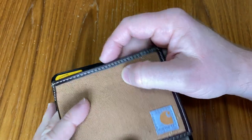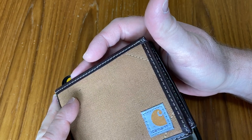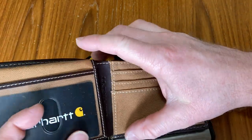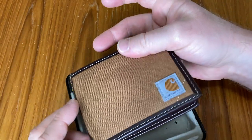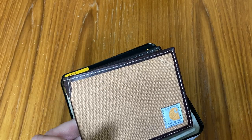Getting a new wallet forces you to clean up. It also says Carhartt on the inside. Nice wallet — I like it a lot. I hope this video has been helpful. Good luck and take care.